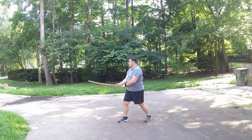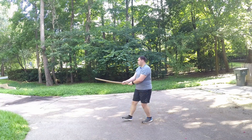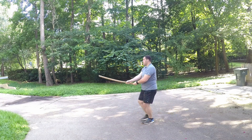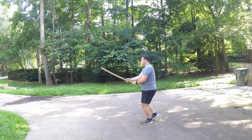Notice also that as I'm doing the horizontal and vertical strikes, my blade is actually oriented — the edge of the blade is oriented in the direction that I cut. So for the vertical strikes, my edge is pointing down towards my enemy. For the horizontal strike, my edge is pointing towards the enemy and it's following the equator.